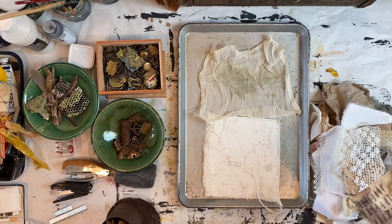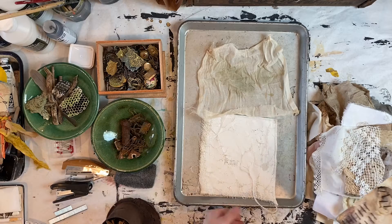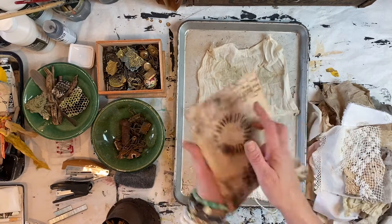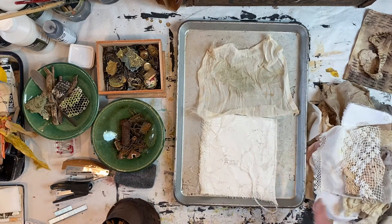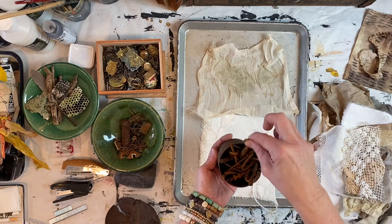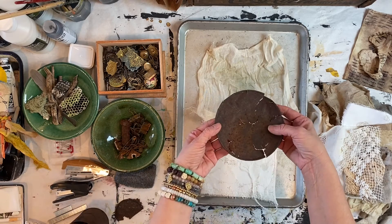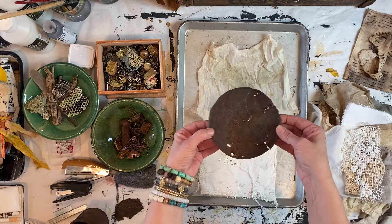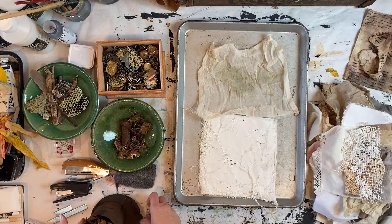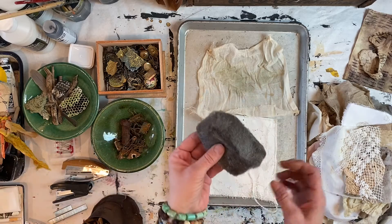For this recipe I just use vinegar and I'm working in a pan — a cookie sheet or any kind of shallow pan. I have rusty nails, screws, and some interesting shapes and patterns, including some round pieces from a paint lid or some kind of can.